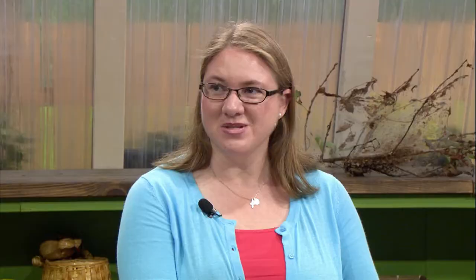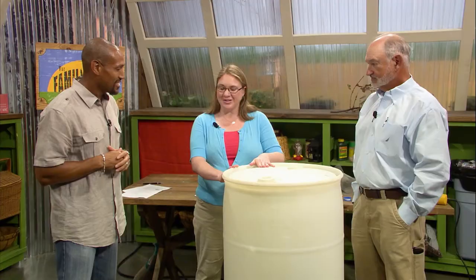Well, a rain barrel is a great water conservation tool. It allows you to capture all the runoff — or some of the runoff — coming off of your roof when it rains, and save it for uses around your home, such as filling bird baths, washing your car, or my favorite way to use it, watering the plants around my yard. Did you know that the average Tennessee roof has 30,000 gallons of water coming off of it every year? That's a lot of water.